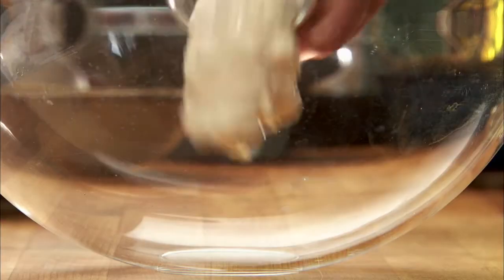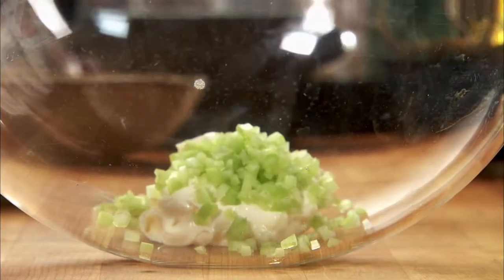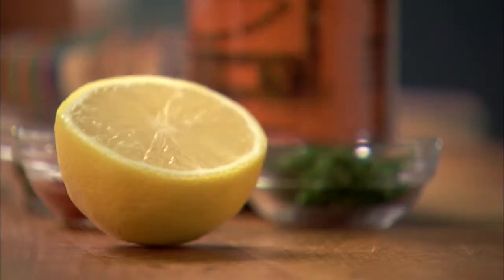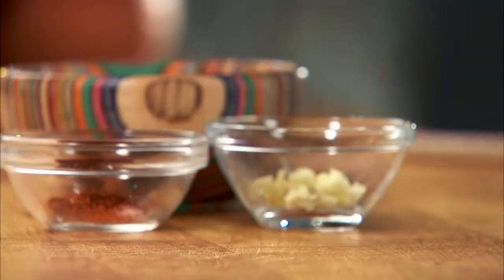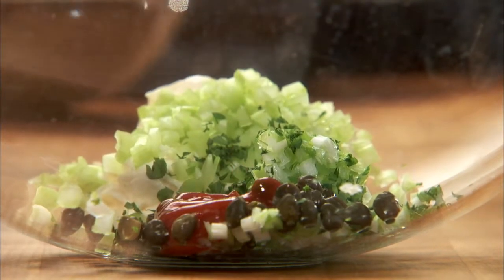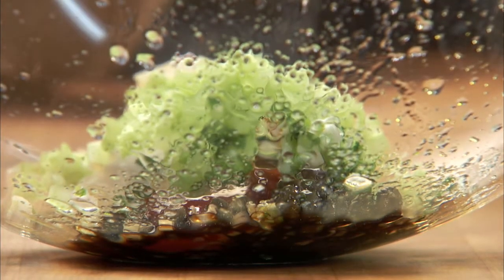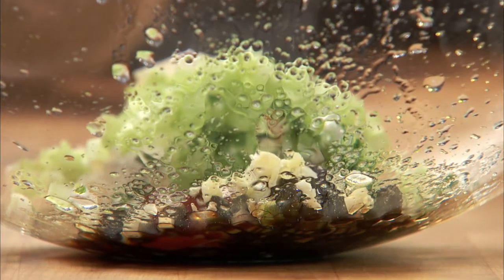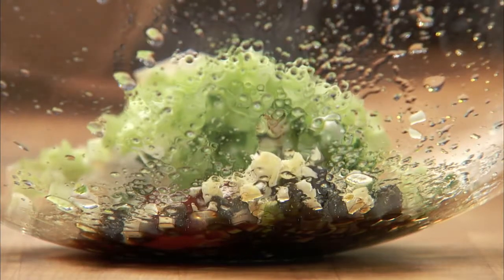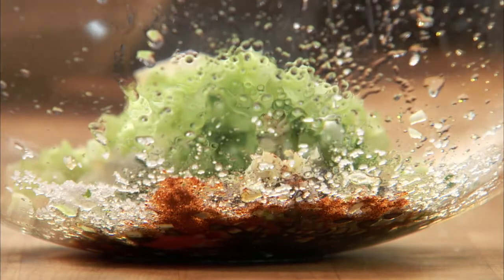To make the Remoulade sauce, start with half a cup of Hellmann's mayonnaise, half a minced celery stalk for some crunch, one minced scallion, a tablespoon of minced parsley, a dozen capers, one tablespoon of ketchup, juice from half a lemon, a generous splash or two of Worcestershire sauce, a teaspoon of minced garlic, an eighth of a teaspoon of cayenne pepper, and season with salt and pepper.